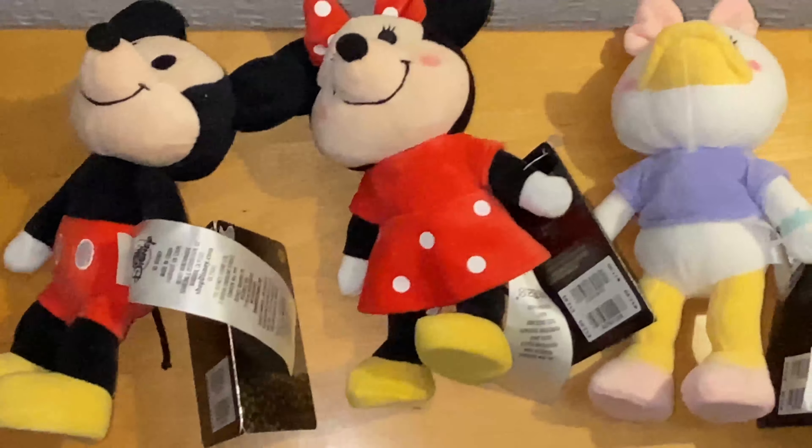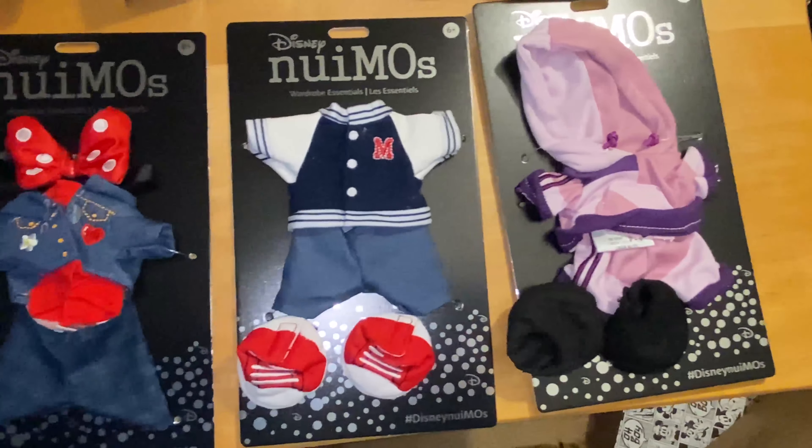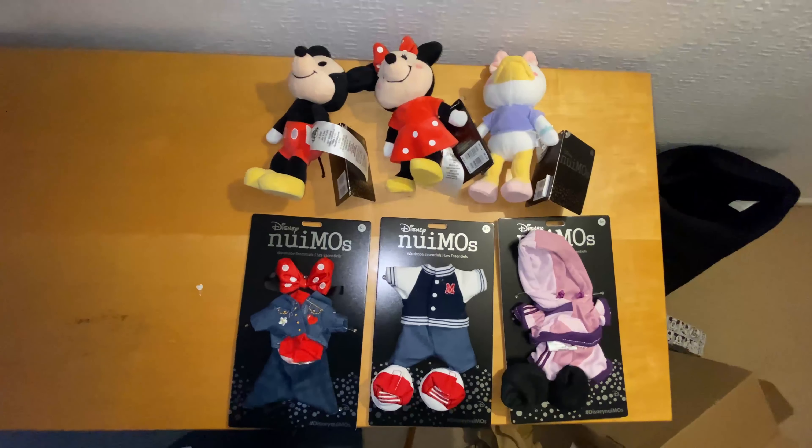So here we are. These are Disney nuiMOs — these are the characters and their clothing. Wow, this is wonderful. Now that these characters and their clothing lines are out of the box, I think it's time we start a fashion show for these characters — for these three friends of mine. And this is for all the Disney fans out there. So let's get to it — let's start the clothing line.